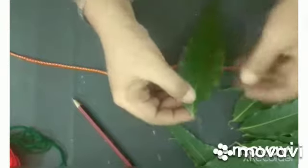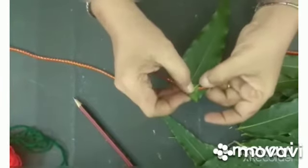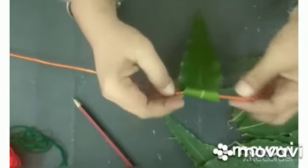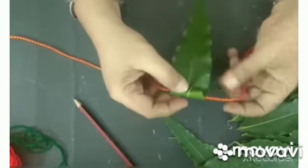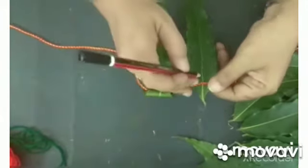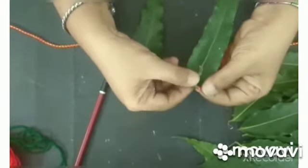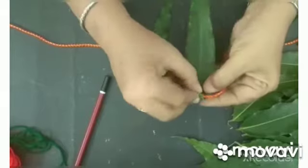ये hole हो गया, और अब thread को ऐसे leaf के उपर रखके, उसको अंदर fold करके — ये जो उसकी stem है ना, छोटी सी — वो से हम hole के अंदर fix कर देंगे. देखा? See, it hangs — कोई sticking की जरूरत भी नहीं, और किसी fevicol की या किसी की जरूरत नहीं. ऐसे ये lock हो जाएगा, it won't come off. ऐसे ही हम one by one — leaf में hole करो, और फिर ये जो stem है उसे thread के अंदर रखना है. Thread को बाहर नहीं रखना है, thread अंदर रखना है, फिर इसे fold करके ये hole के अंदर इसकी stem को fix कर देंगे.